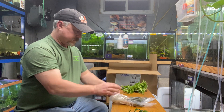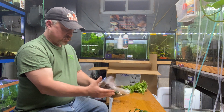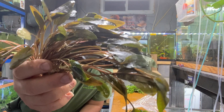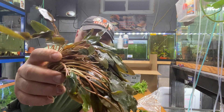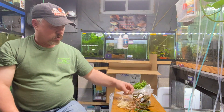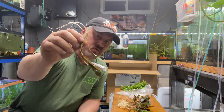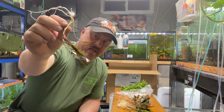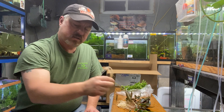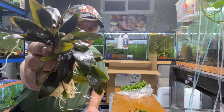Next up, Crypt piquetti. I'm gonna run a special on these because the nursery had a special, so I'm passing my savings on to you. Very nice — Crypt piquetti has a bronze-colored leaf and bronze-colored stem, it's beautiful. I got 20 of these; I normally sell them for $3.50, but I'm gonna sell Crypt piquetti for $1.99 each. Get them while you can — only 20 in stock.